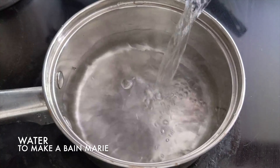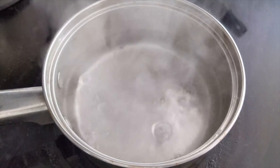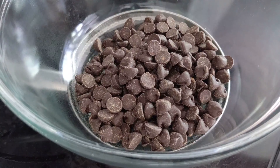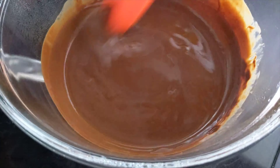I'm going to start by making a bain-marie to melt the chocolate mixture. This includes boiling water below the mixing bowl. Add one and a half cups of chocolate chips and a fourth cup of coconut oil. Mix until it melts into a smooth liquid.